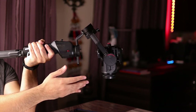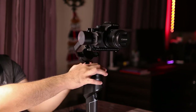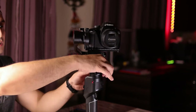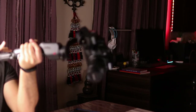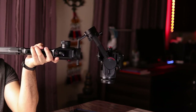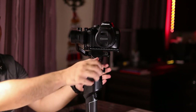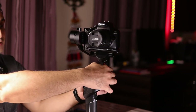To adjust the pan axis, I'll use the slider on the pan axis motor and move it either forward or backward to get a perfect balance. I'll unscrew and start experimenting — pushing backwards towards me. I tighten the screw, hold the gimbal, fold the tripod, and point it vertically — the camera is still moving on its own, so there's still an imbalance. I'll do it once more: unscrew, move a little more towards the rear end, and tighten the screw.